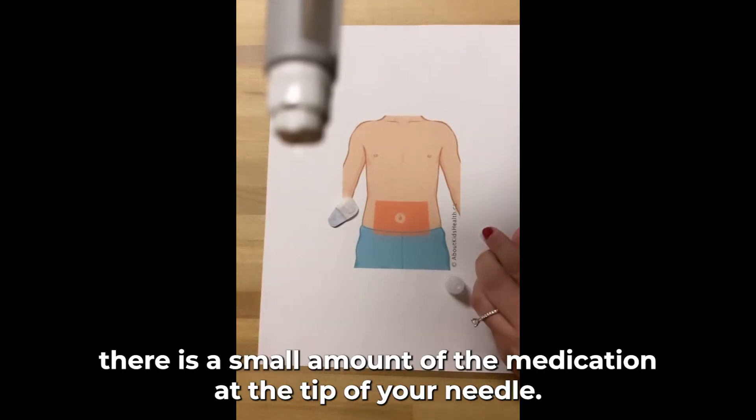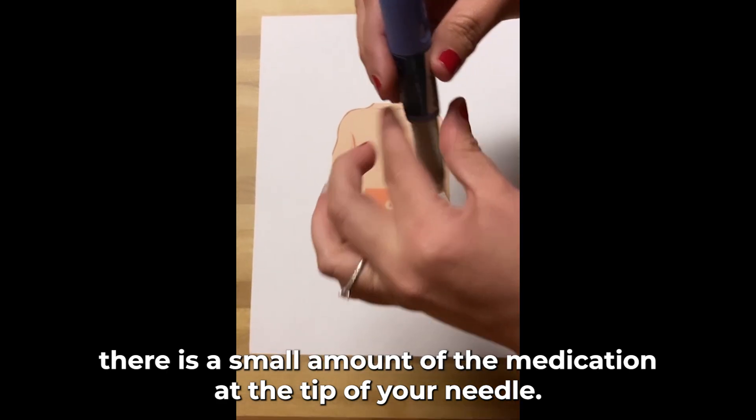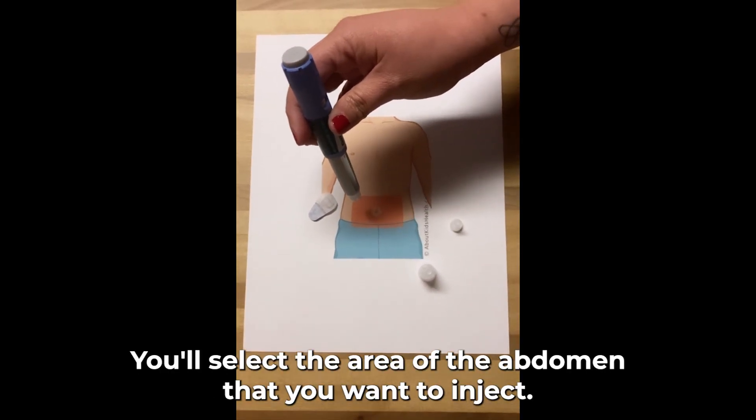You will see that there is a small amount of the medication at the tip of your needle. You'll select the area of the abdomen that you want to inject.